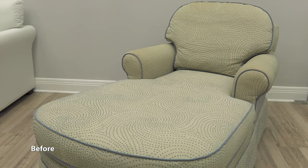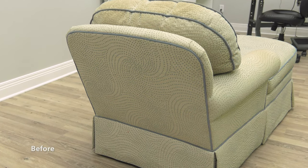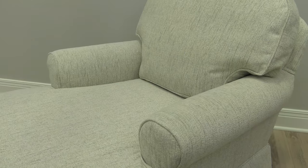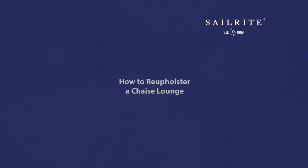This chaise lounge is in desperate need of being reupholstered. In this tutorial video, we're going to show you how to reupholster this chaise lounge with new decorative fabric that's available from Sailrite. We'll show you every single step. After watching this video, any DIYer with a little bit of gumption should be able to reupholster a chair like this. Cindy is going to show us how it's done.